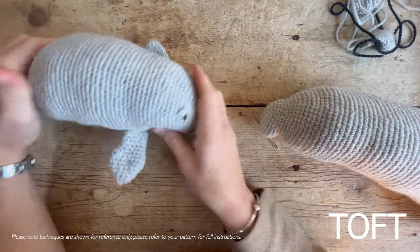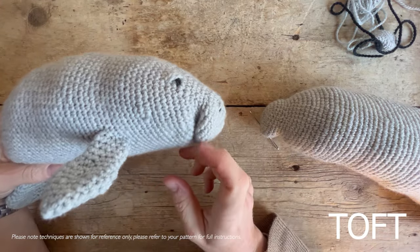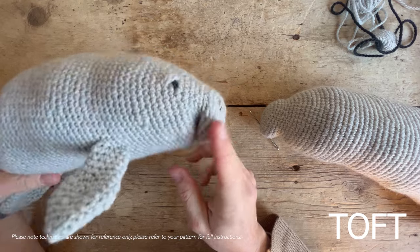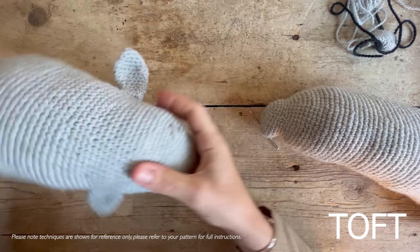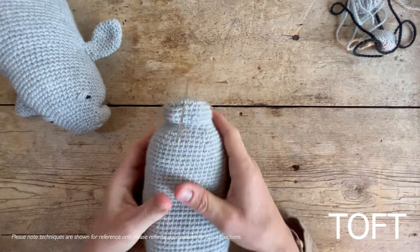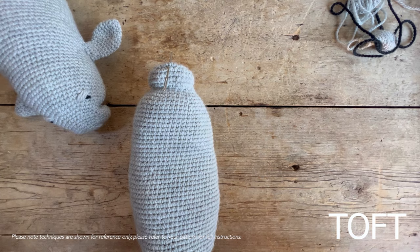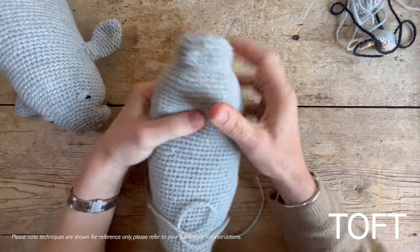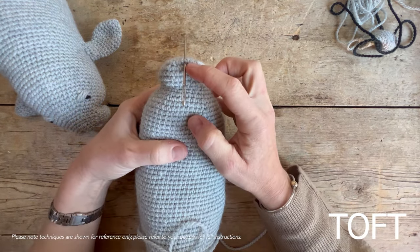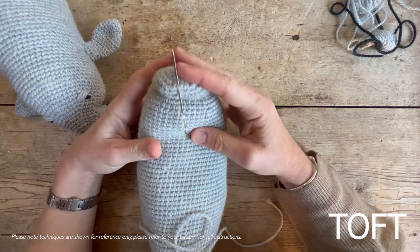This video is to help you when sewing up Hortense the manatee, mainly creating this quite unique muzzle and mouth shape on this design. The main body of the crochet is nice and easy with big rounds — nothing too complicated — but what creates this unique shape is the fact that we're going to sew a stitch between here on the muzzle and down into the body.